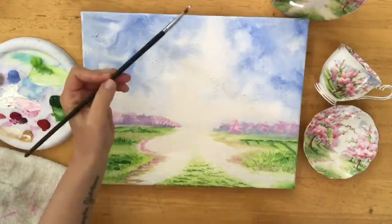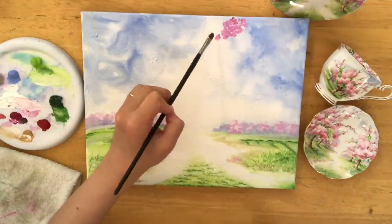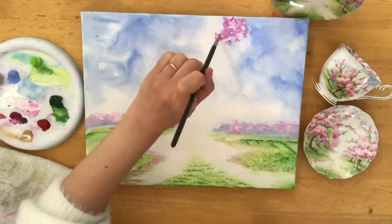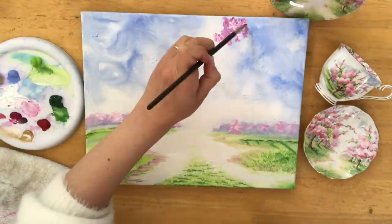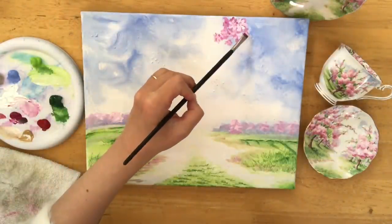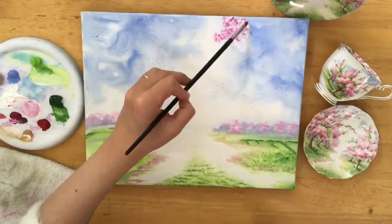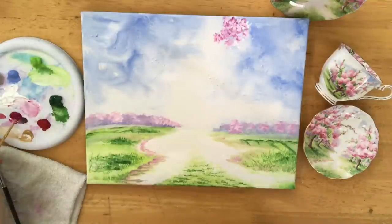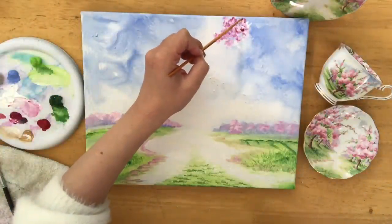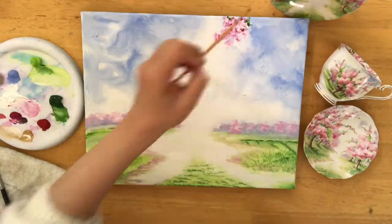I've switched over to my smallest filbert brush and I'm taking that combination of magenta and white to tap in the indication of some loose and fun little cherry blossoms up here on the top right. Don't get lost and intimidated by thinking you have to do every single petal and make every flower look perfect — you really do not have to do that. For years I would stress about making every petal look perfectly just like a flower, but it's about how you see the painting as a whole and from a distance, it all comes together impressionistically. In a painting like this where everything's farther away and cherry blossoms are in such masses and clumps, you really don't need to do that — so just enjoy the process and tap in colors, highlights, and shadows where you see them.